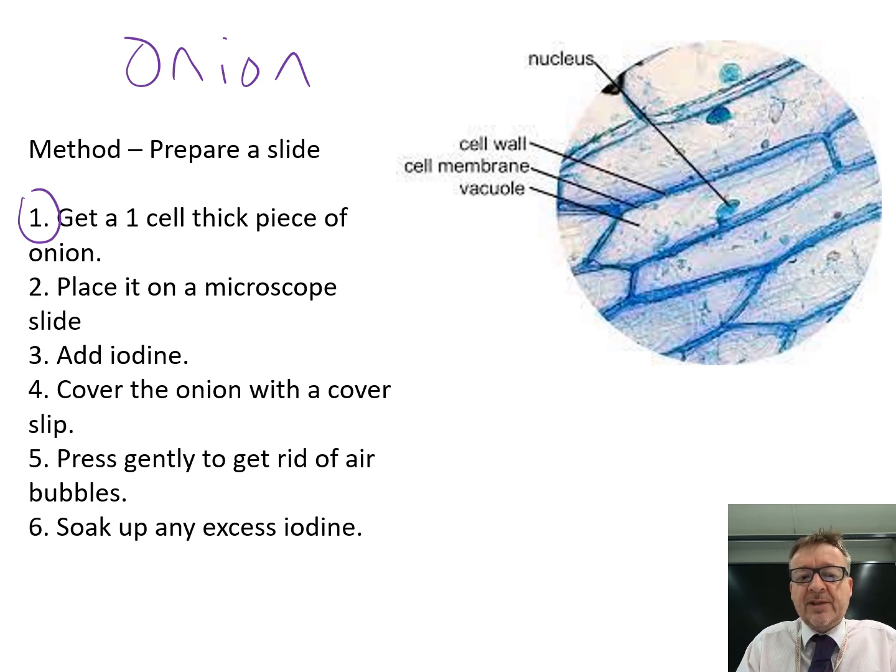You get a one-cell-thick piece of onion by grabbing the onion and rubbing your nail or tweezers over the top or bottom. A really thin piece starts to peel off - it looks almost like a thin piece of skin.